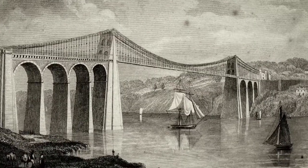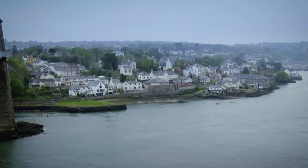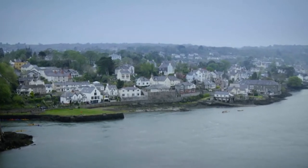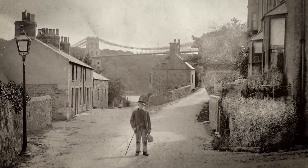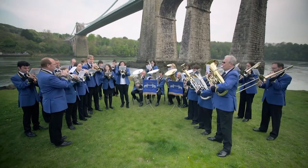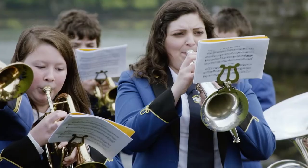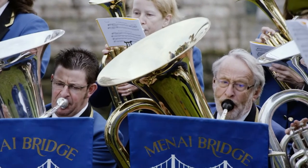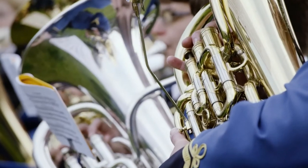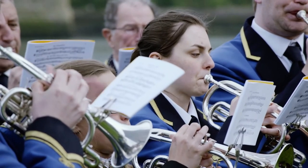This bridge seems to inspire music. Its construction saw the village of Porthaitwi — known in English simply as Menai Bridge — spring up on the Anglesey side of the Menai Strait. And for the past 120 years it's been the home of the Menai Bridge Band. Back in 1825, as 150 labourers hauled the original chains of the bridge into place, a band played throughout the process, helping to keep the men's hauling in time.